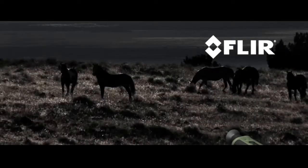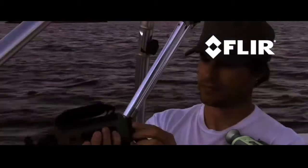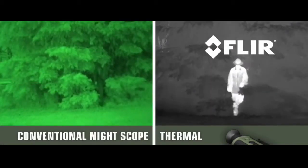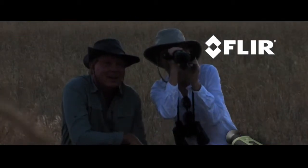Your expedition may be purely for recreation, your workplace may be the open country, or you may be volunteering for a critical search and rescue mission. Whatever you like to do in the great outdoors, Scout is must-have survival gear. Unlike conventional night scopes, Scout makes images from heat, not light, sensing thermal and contrast differences that all animals, humans, and objects emit.